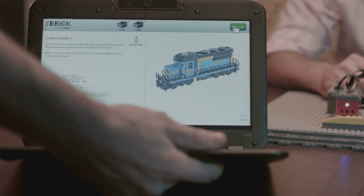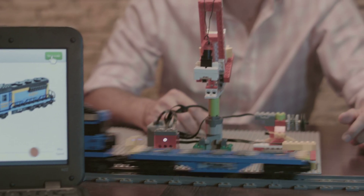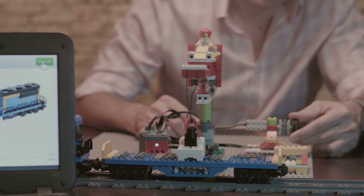This is JavaScript code on a Chromebook. Run the code and a train pulls up and stops. Because there's another proximity sensor at work, we use the tilt sensor to manually move the S-Brick to the train.